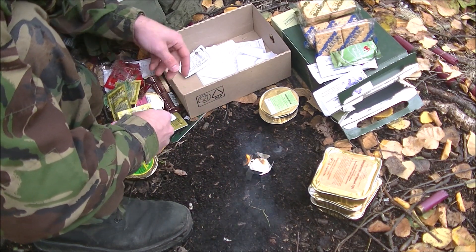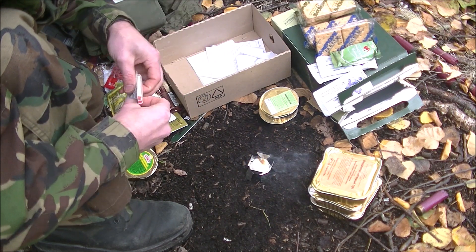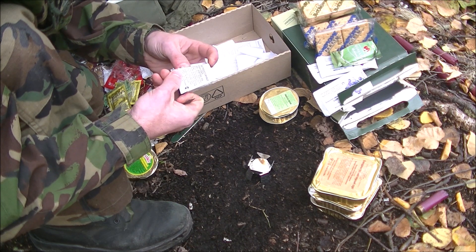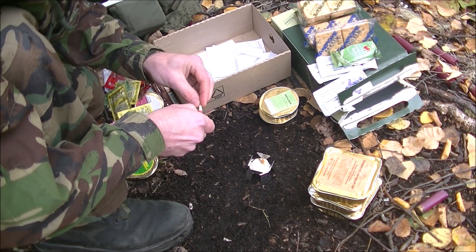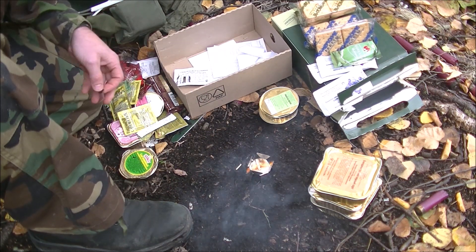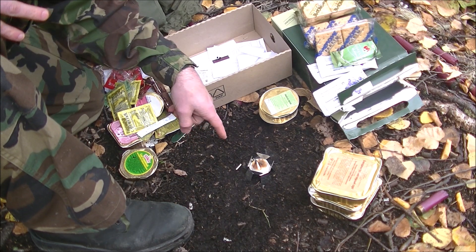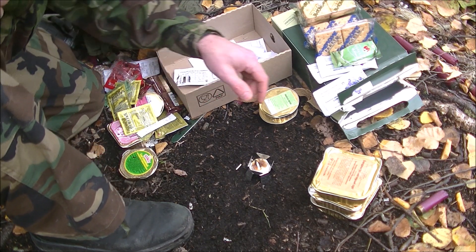That didn't work out as well as I had hoped — these things are a real pain in the butt. I just broke it. But I think it lit — I can't really tell. They light pretty easily though. There we go, it's not exactly perfectly balanced. I think it is lit because this thing is stinking to high heaven. That's not really good in a tactical environment to have something that smells like that.